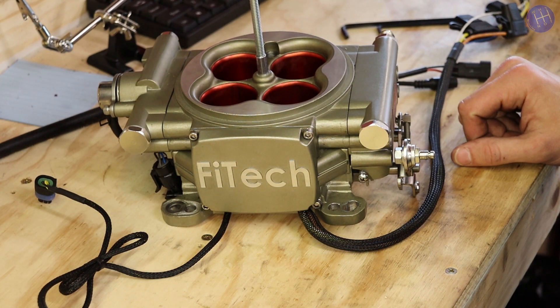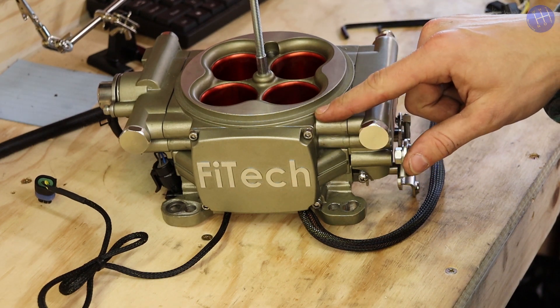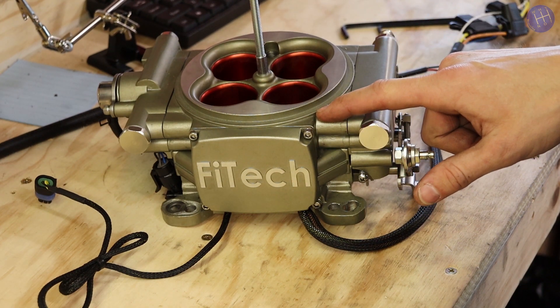All right everyone, in this video I'm going to be showing you guys how to take apart the Phytek so that you can replace the MAP sensor seal.